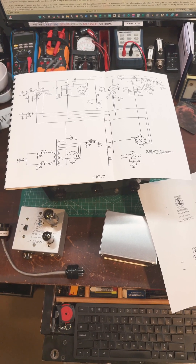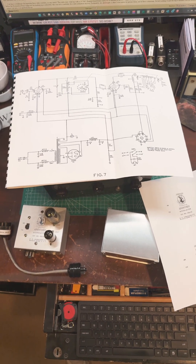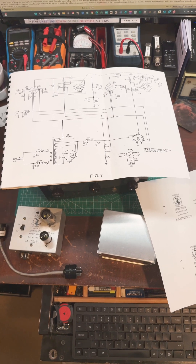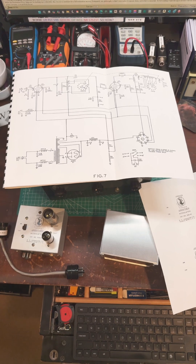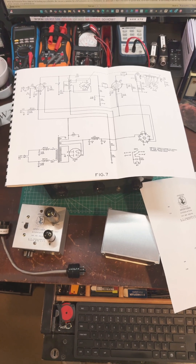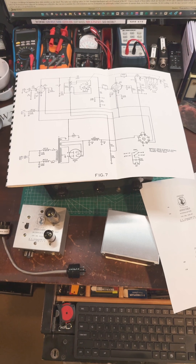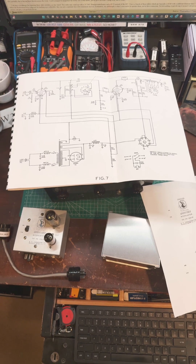The schematic does need to be modified for use with the modulator, and I've modified mine so that you can switch back and forth. If you want more information, you can go to the Boat Anchor Forum on www.qrz.com to learn more by searching for Johnson Viking Adventurer Restoration.